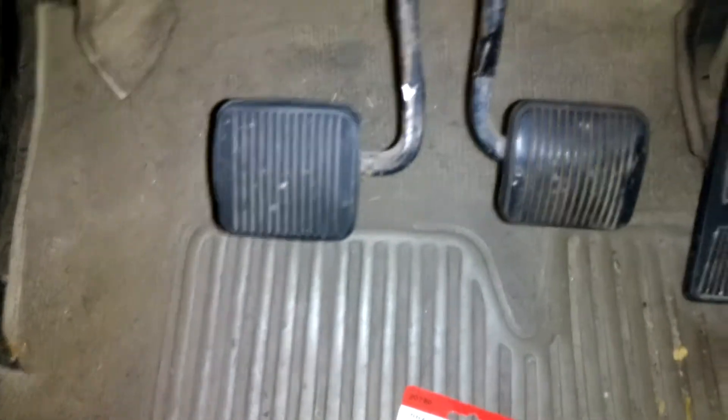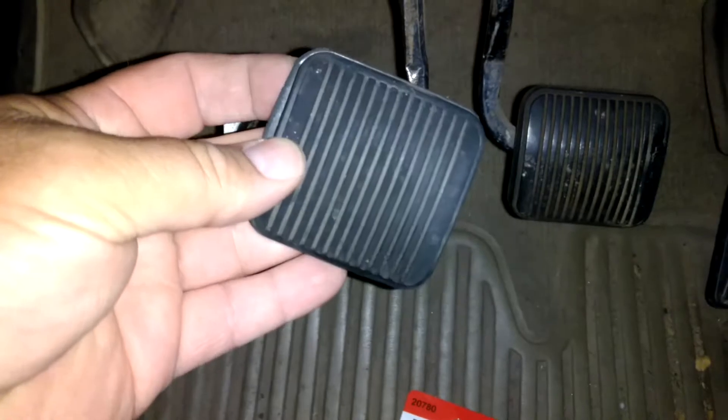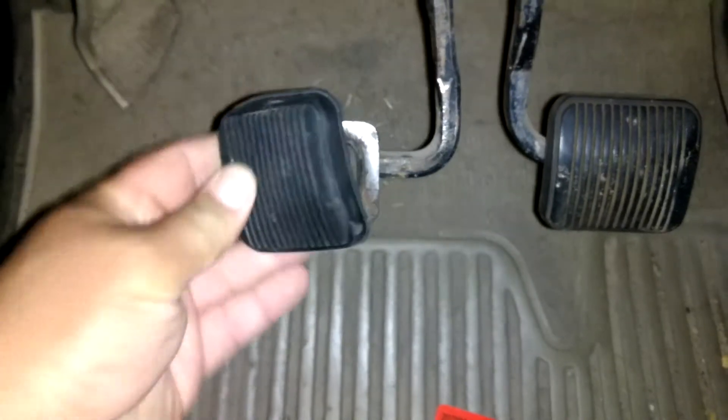It's a pedal pad for either the clutch or the brake, and it's actually really simple to put on. That's all it is — just a little rubber pad. You just have to fit it over the pedal. You just kind of bend it back and tuck the rubber around it.